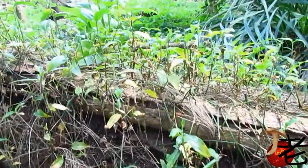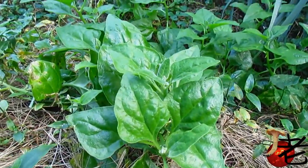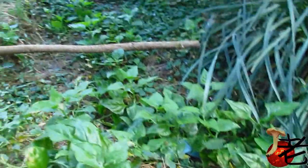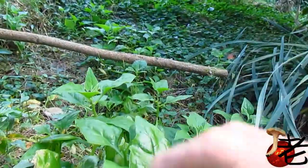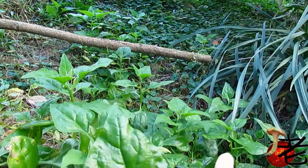And nearby, just here, some native spinach — warrigal greens. There's almost a little side dish there. You can see the leaves get a reasonable size.